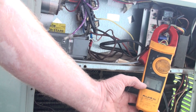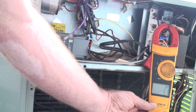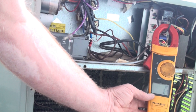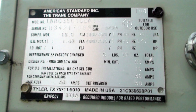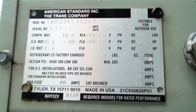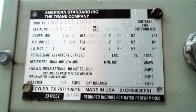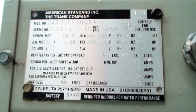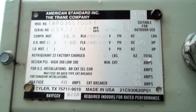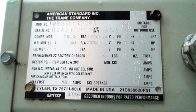We want to find out what these readings should be compared to the model and serial plate. If you look at the nameplate, you can see: compressor running load amps is 16 — that's the maximum it should draw when running. We were drawing 11.2, which is well within the margins. The OD motor is rated 1.6 amps and we were showing 1.1, so both are well within the limits.